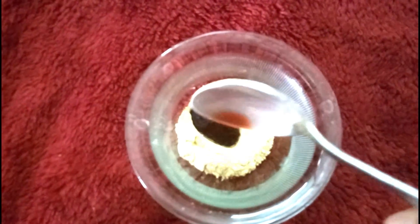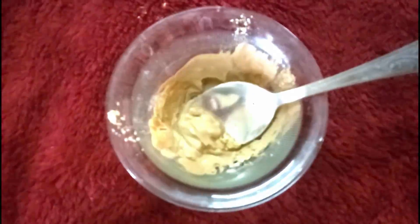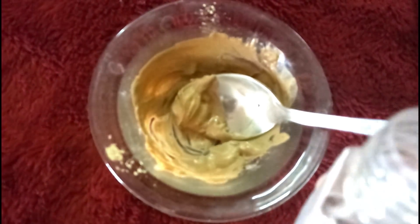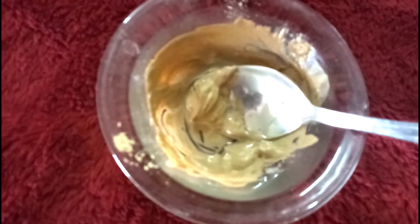I will add beetroot juice into the milk. I will also add white pepper and mix it in. Then I will mix in a few drops of tea tree oil, which is very beneficial for the skin.